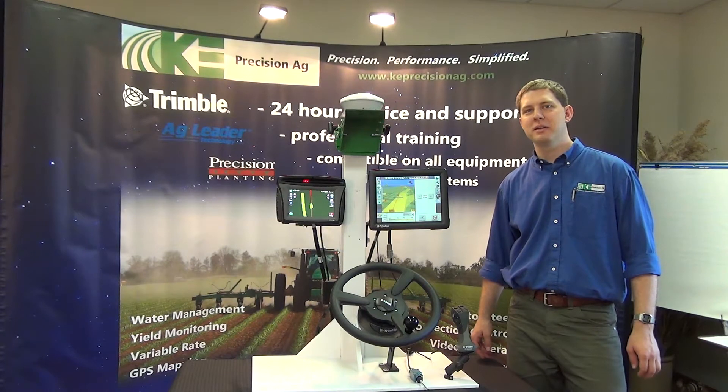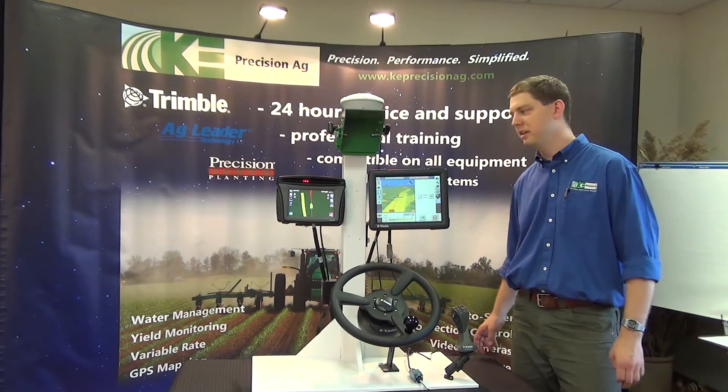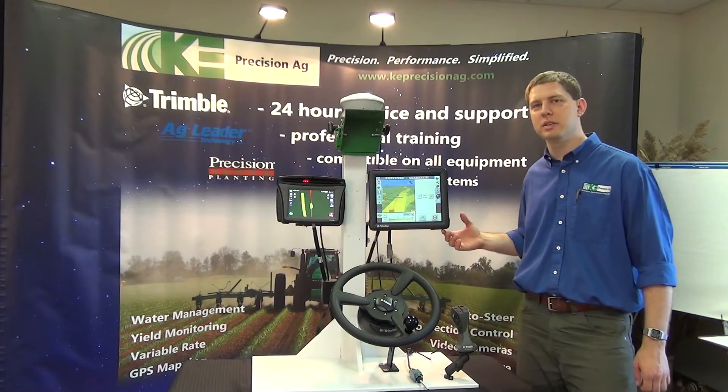I'm Greg Bredel with KE Precision Ag, and we're going to go over the GPS signals that we can get on the FMX and 750 displays.